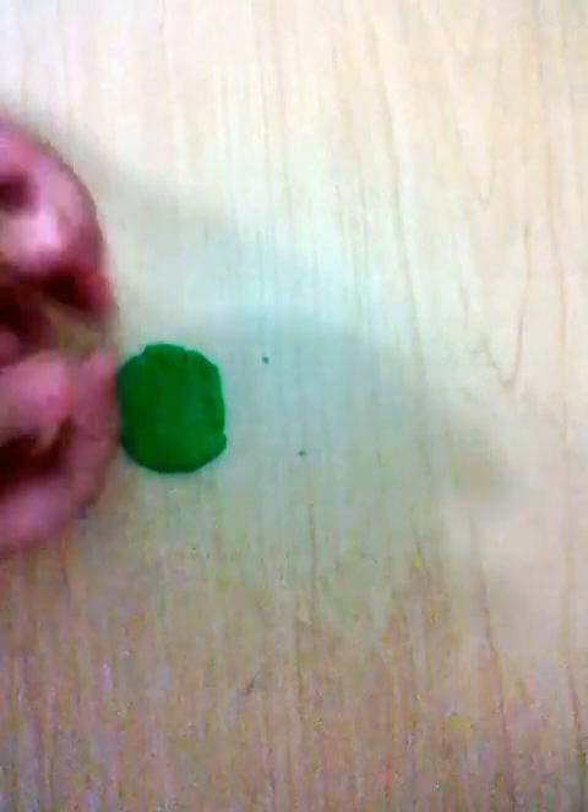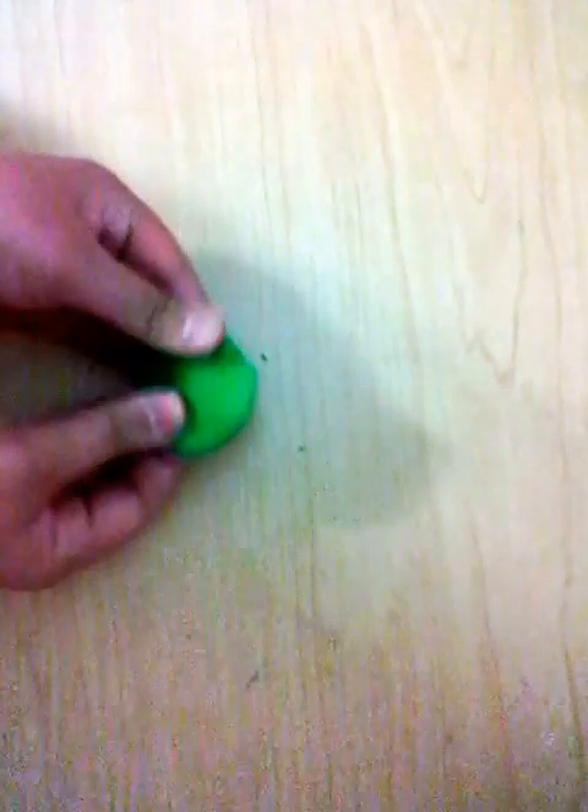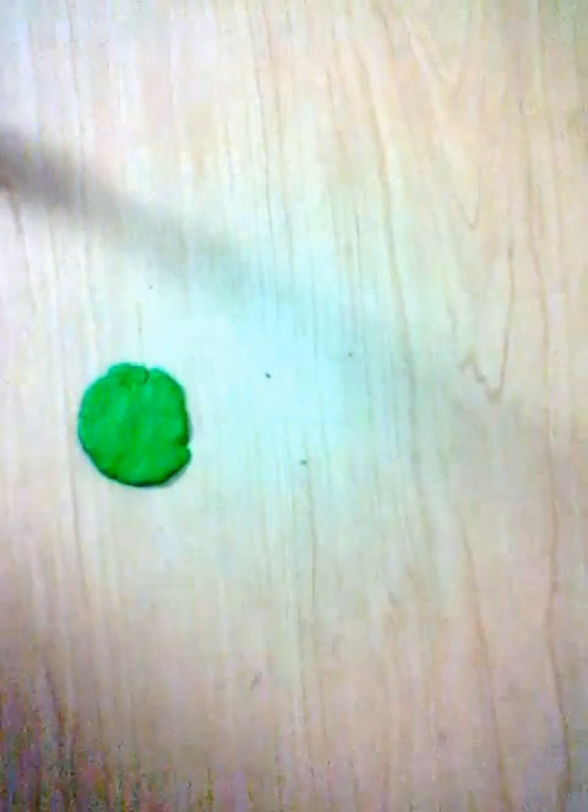Then with my thumbs I squeezed the circle, like pushed it and squeezed it until it became this circle shape. You can do the circle as big or as small as you want it to be for your four leaf clover.